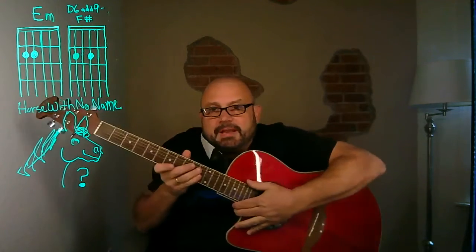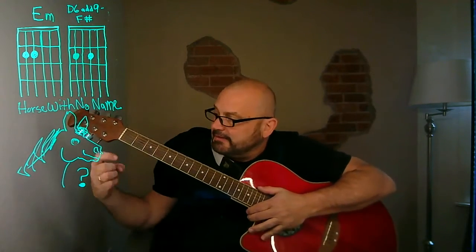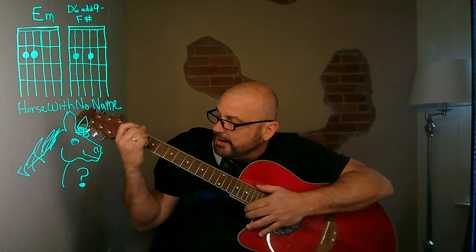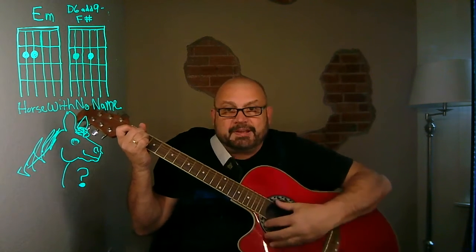We're going to start with E minor. That's going to be your second finger on the fifth string at the second fret, and your third finger on the fourth string at the second fret. So here's E minor.